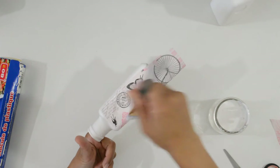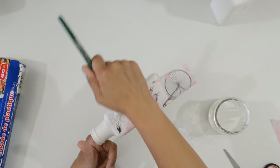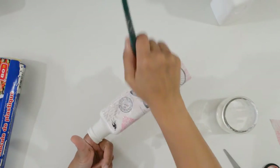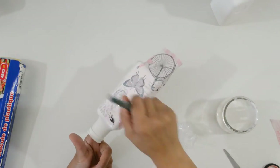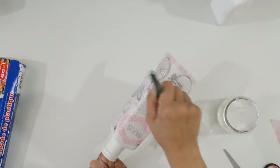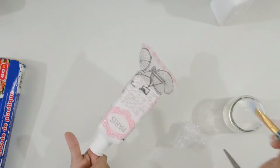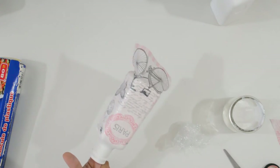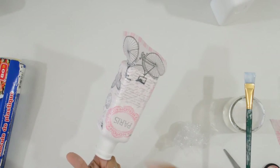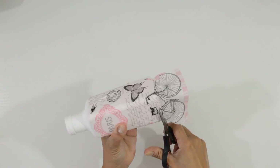Now that I have it all trimmed and smoothed down, I will add the top layer of Mod Podge to seal it in. Once it's dry, cut the excess off.